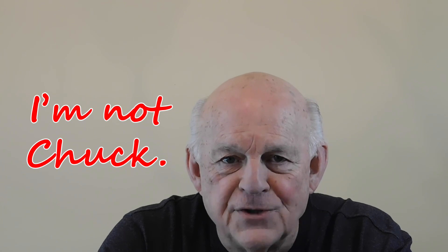Well, that's enough for today. Please like the video, comment on it, and subscribe to my channel. Oh, and there's one other thing — remember, I'm not Chuck.